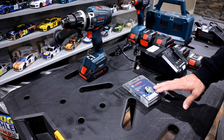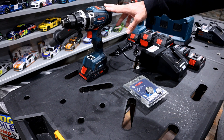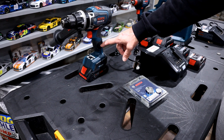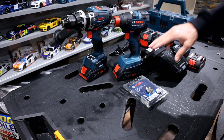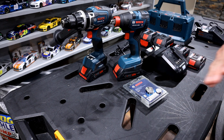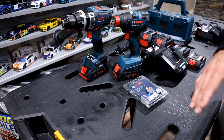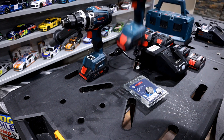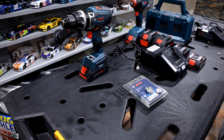Some of the features really depend on the specific tool. If we're looking at the drill, there are additional features that allow you to adjust the kickback control. If you get into the hex impact drivers — and this one isn't connected ready, but they do make a connected ready version — it gives you features like a soft start, so if you're working with more fragile screws you can dial it back to avoid stripping them. The features are just dependent on the specific tool you're using.